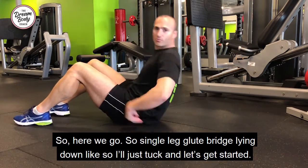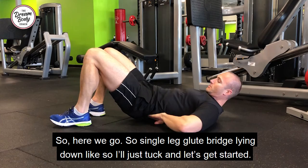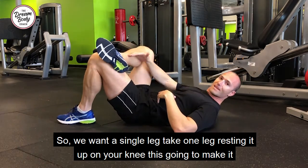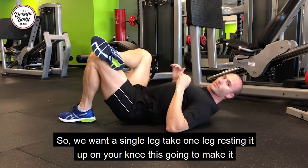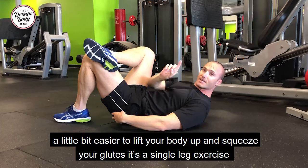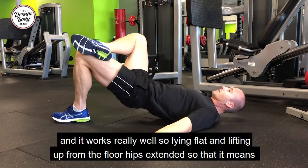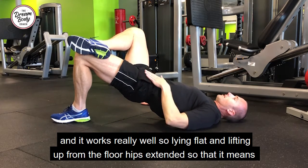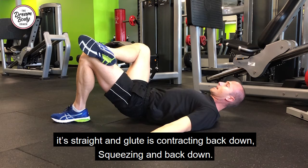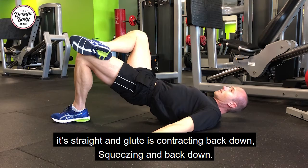So, single leg glute bridge — lying down like so. We want to take one leg and rest it up on your knee. This is going to make it a little bit easier to lift your glute and your body up and squeeze your glute. Lying flat, lifting up from the floor, hips extended so that it's straight, glute is contracting, back down, squeezing, and back down.